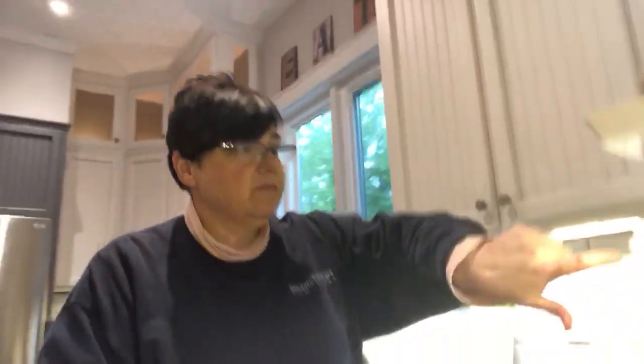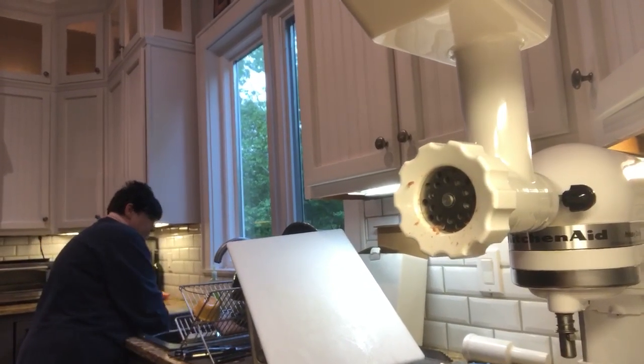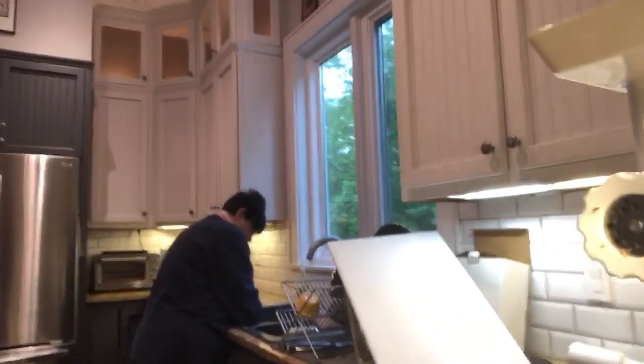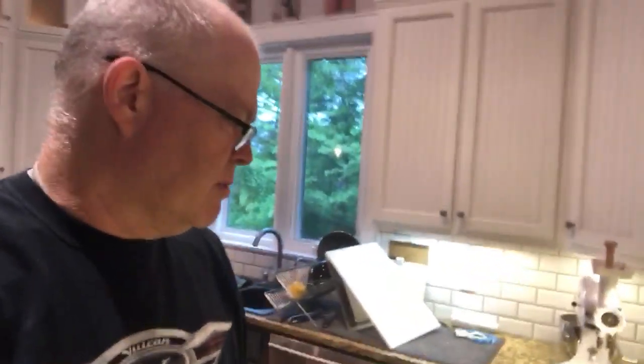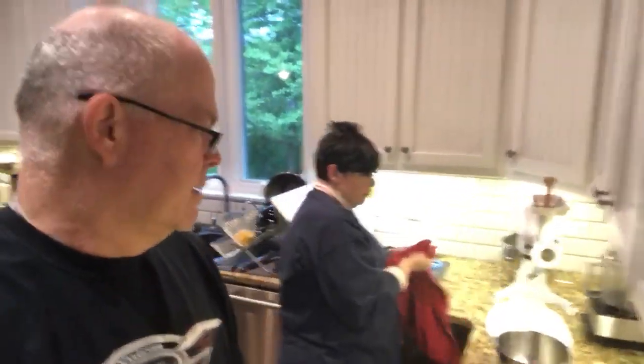She's just mixing up the additional things. We've also changed out the die on the sausage maker on the KitchenAid to the small die, so we think that's gonna work better. We like the finer grind — the large grind was okay, and if you like the large grind that's fine, no problem, it works.